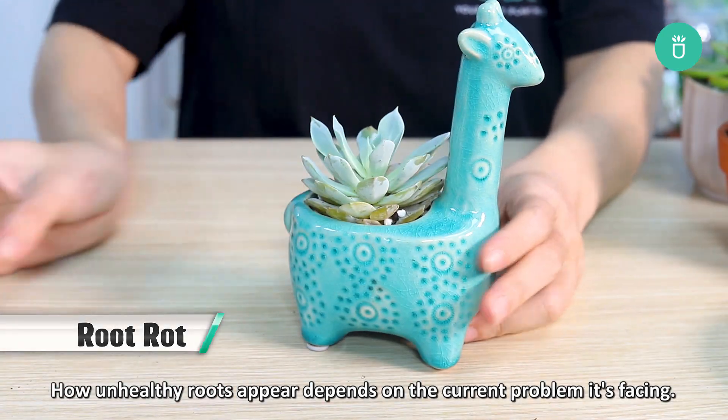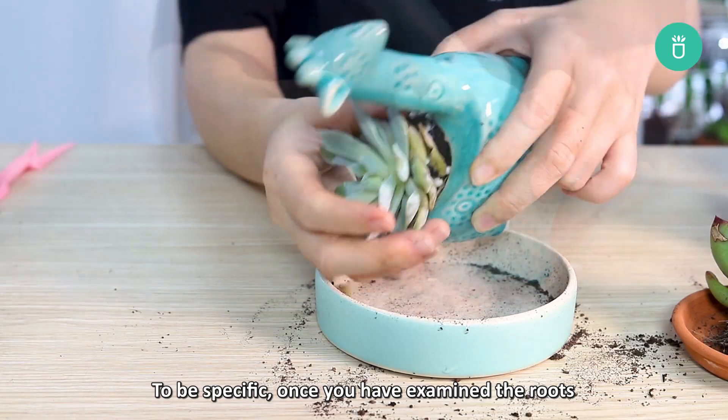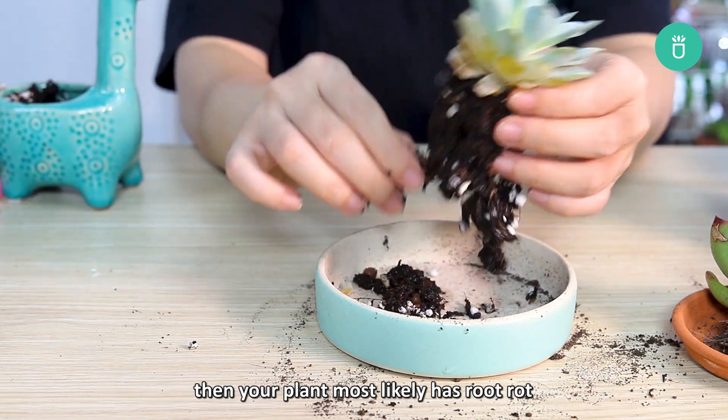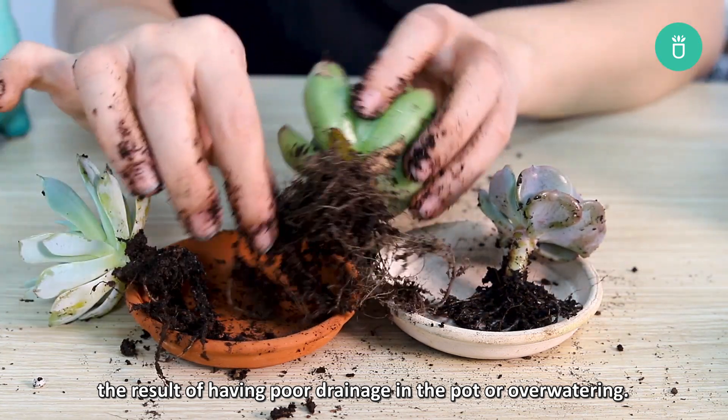How unhealthy roots appear depends on the current problem they're facing. To be specific, once you have examined the roots and you see that they start turning dark brown or black in color, then your plant most likely has root rot. That's the result of having poor drainage in the pot or overwatering.